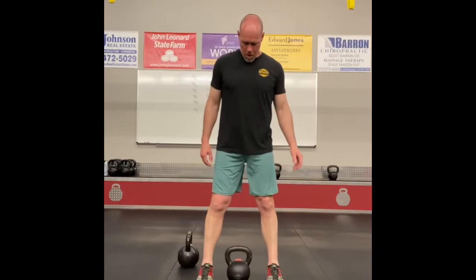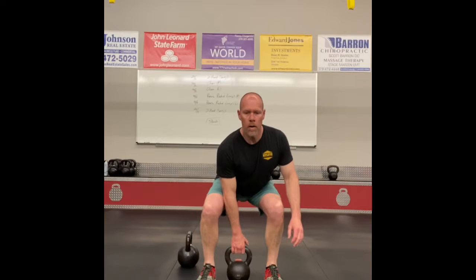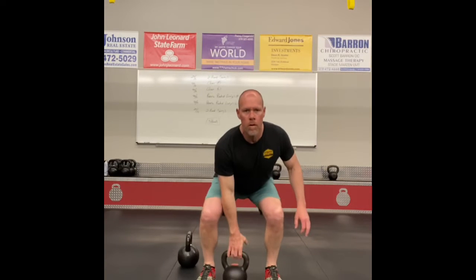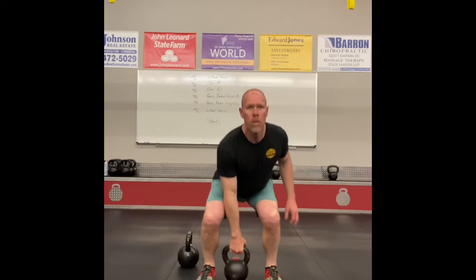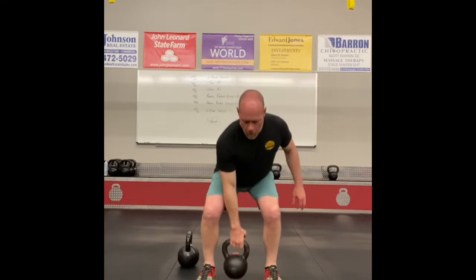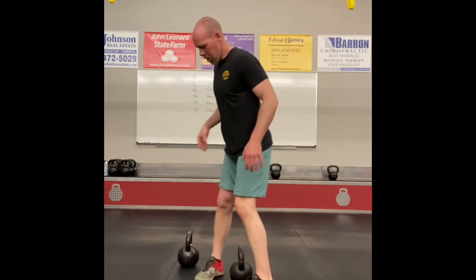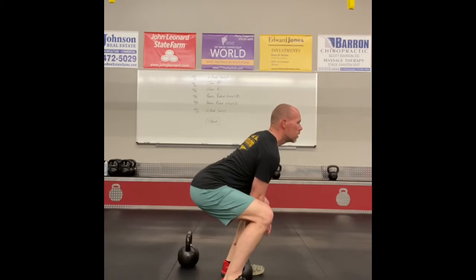Next up, kettlebell cleans. There are two ways to do it. The dead clean: right from the floor, no momentum — stand right over top the kettlebell, keep it as close to your body as you can as you come up, keep that elbow by your side at the top. Brace your abs, squeeze your glutes.